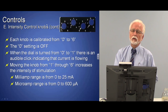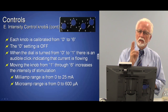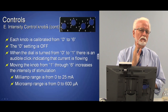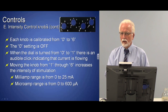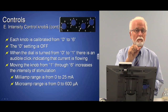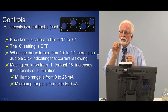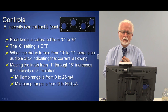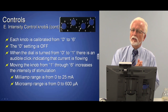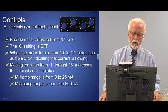In microamp mode, it goes from zero to 600 microamps. Remember that 1000 microamps equals one milliamp, so 600 microamps is like six tenths of one milliamp — it goes up very slowly. I find that at around the three setting, which is probably about 300 microamps, patients are feeling something. Sometimes it's a pretty subtle feeling, and I always stop there — I'll go into why that is with microamps later.